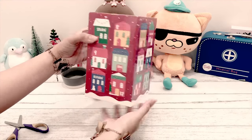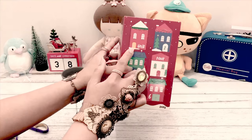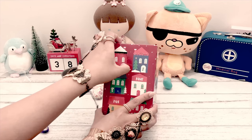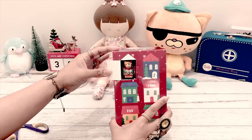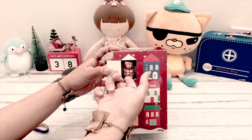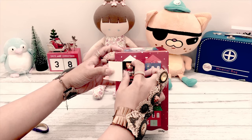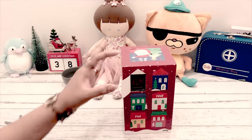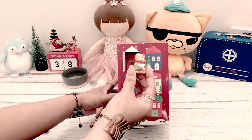Let's start with number one - let's see what's inside. Okay, this looks like a cat. Let's try to remove it. It's kind of hard to remove, but okay, here we go.